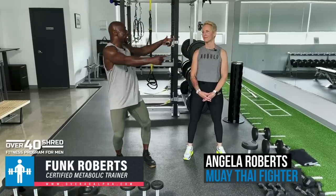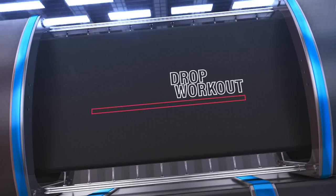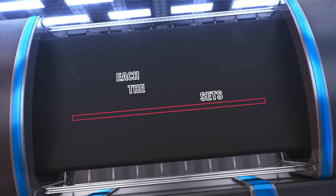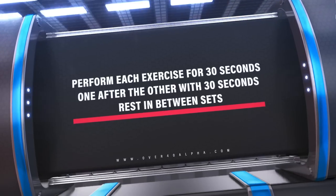Hey guys, Funk Roberts here with my amazing beautiful wife Angela, and today we've got an awesome workout for you. This is our drop set decimator using the metabolic protocol, which means dumbbells, building muscle, burning fat. Get your dumbbells ready.